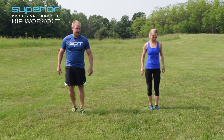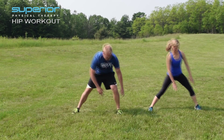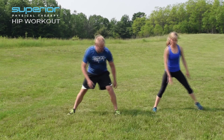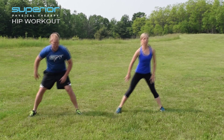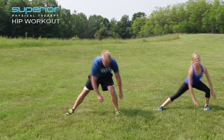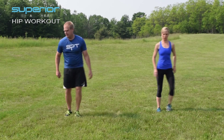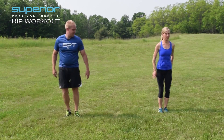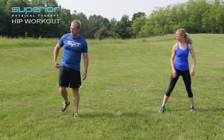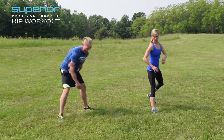So we're going here — touch that ground, keep those feet nice and straight forward. One more time each side. Good. Now we've got to take that lunge and we're going to rotate back, again reaching down towards that ground.